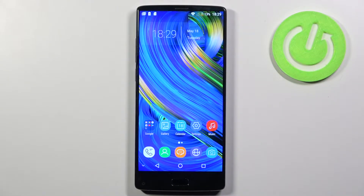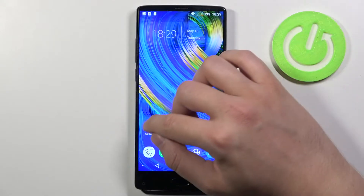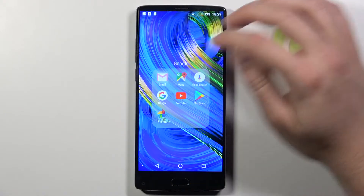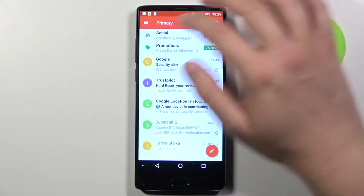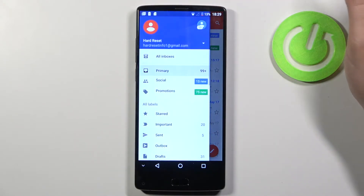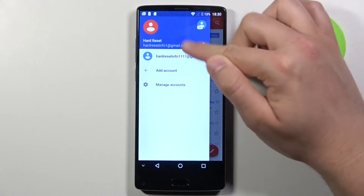Welcome. In front of me I have HOMTOM S9 Plus and I will show you how you can logout from one of your Gmail accounts. You have to simply go to your Gmail and tap on the left corner — as you can see I'm logged in with two accounts.